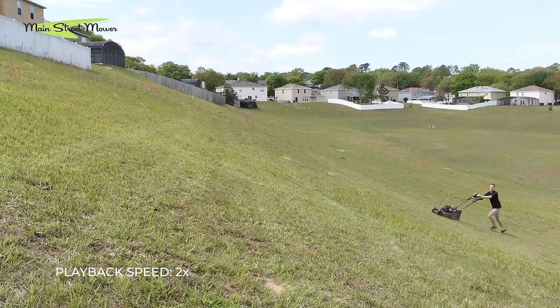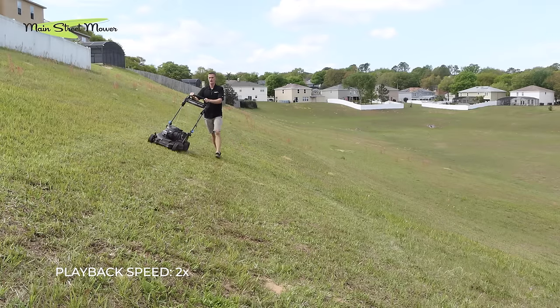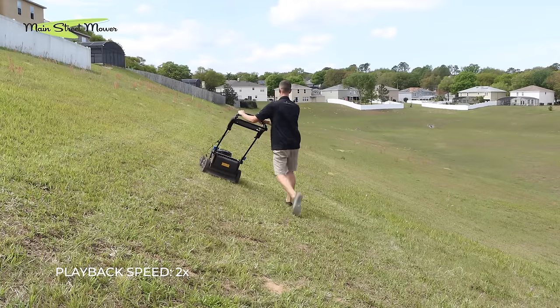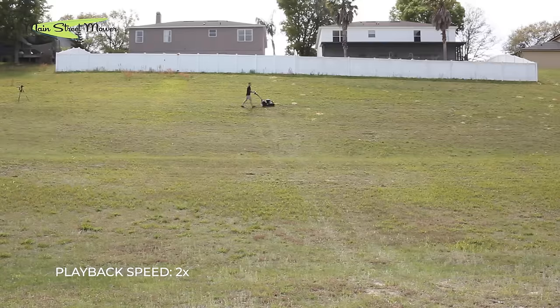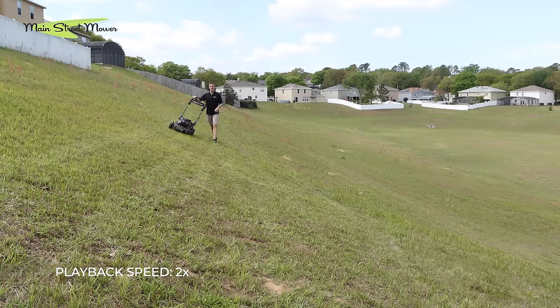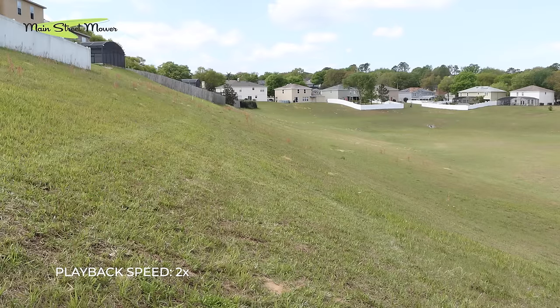22 degrees with the super recycler — personal pace is working good. It stinks that it's only cutting 21 inches of grass, and you can see how far off to the side you are. That would hurt at the end of the day if you had to mow with that for hours. We'll say it one more time: only do this if you have a slope and a small area to cut. But it's a good option — the mower ran good, self-propelled worked good, and it can handle 22 degrees no problem.